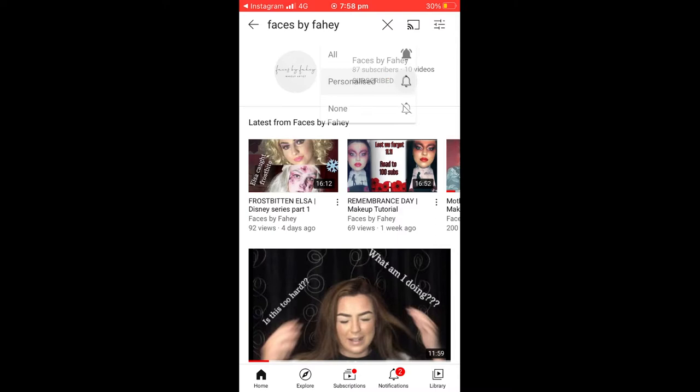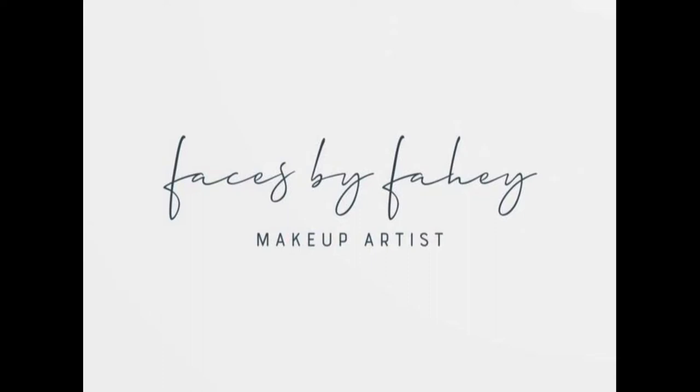Stop what you're doing, pause this video, search Faces by Fahey, make sure you click subscribe and click the little bell to get all notifications for when I upload.